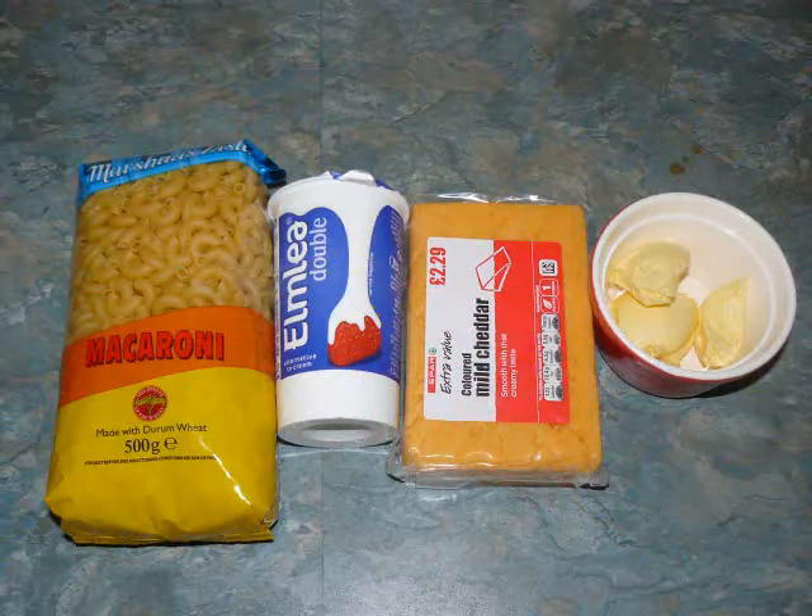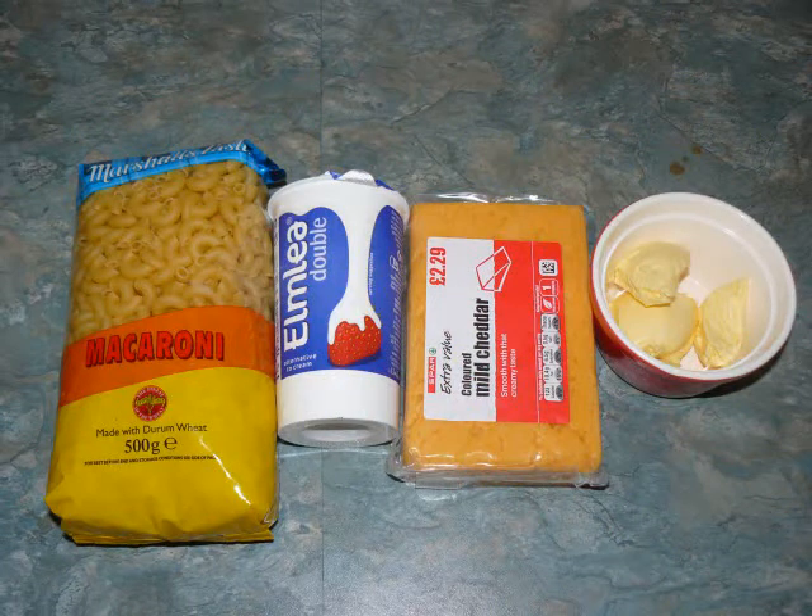For this mac and cheese, we need macaroni, some double cream, some cheese, and about 50 grams of butter.